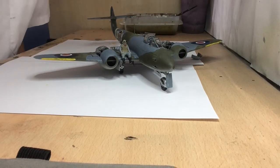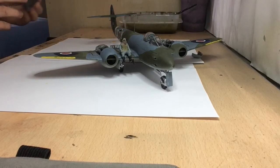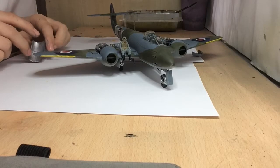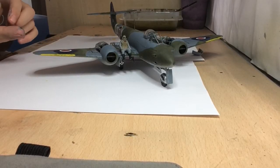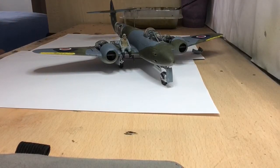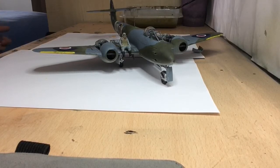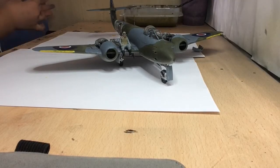Hello guys and welcome back to the final reveal of the Gloster Meteor. I finally got this finished after about two weeks of working on it, and overall the kit is amazing to be honest.